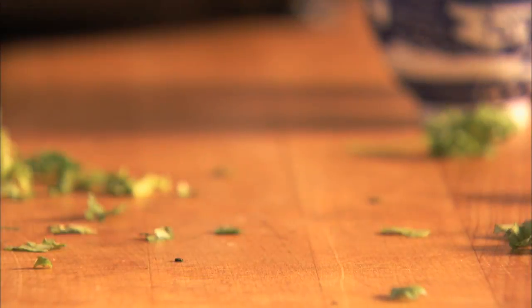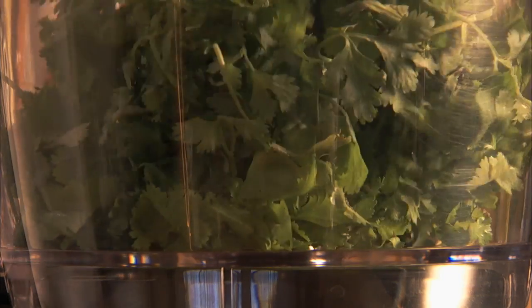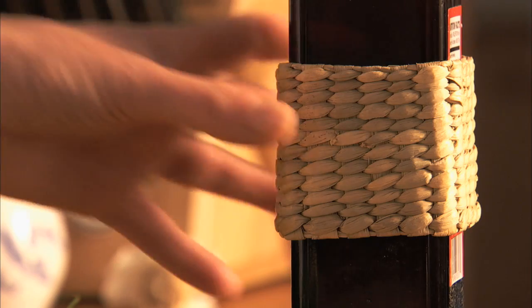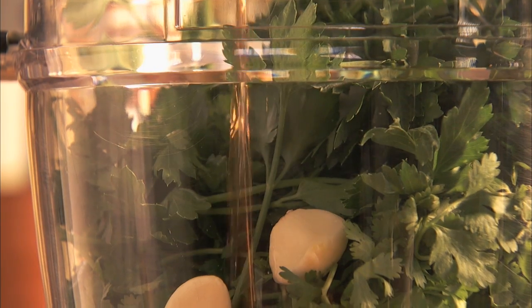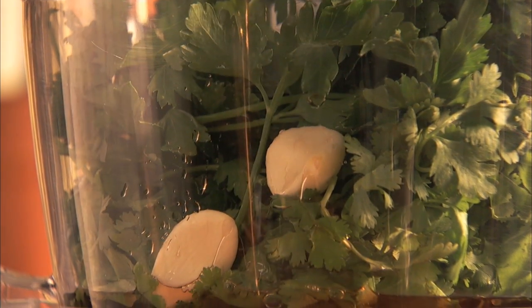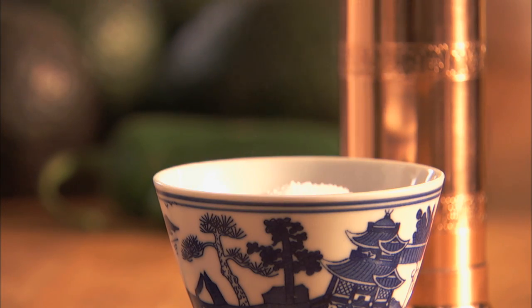In a KitchenAid food processor, combine 1 and 1 half cups of cilantro, 1 and 1 half cups of parsley, 2 cloves of garlic, 2 tablespoons of red wine vinegar, and season with salt and pepper.